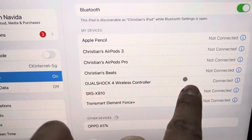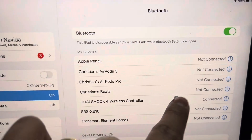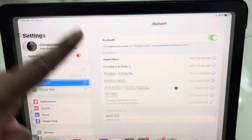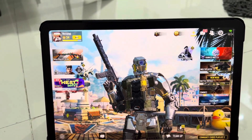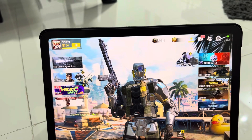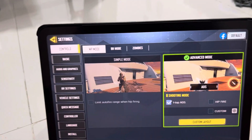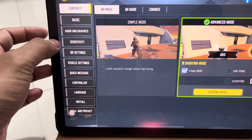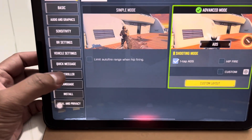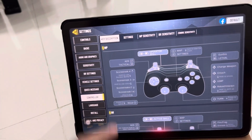This is the sign that the PS4 controller is connected with your iPad. You can go to your Call of Duty, check the settings, go to Controller, and you are connected now.